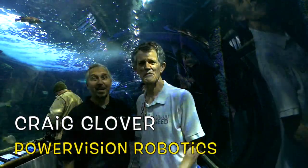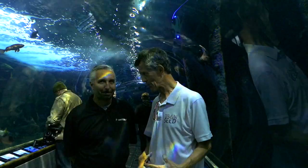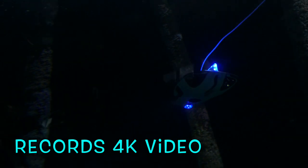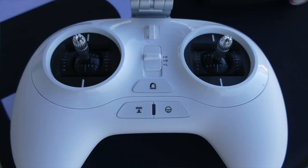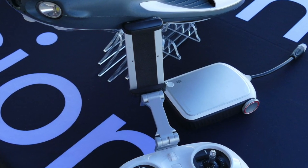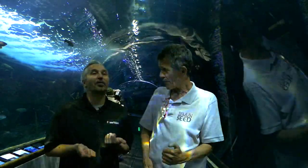This is Craig Glover from Power Vision. I keep calling it a drone — an underwater drone — but it's not really, is it? I'd say it has some similarities to a drone when you're controlling it, but I'd call it more of an underwater submarine. The radio controls look very similar to a regular drone, like your Phantom or Autel, but the controls are swapped — your throttle is on the right, and your dive and climb is on the left.